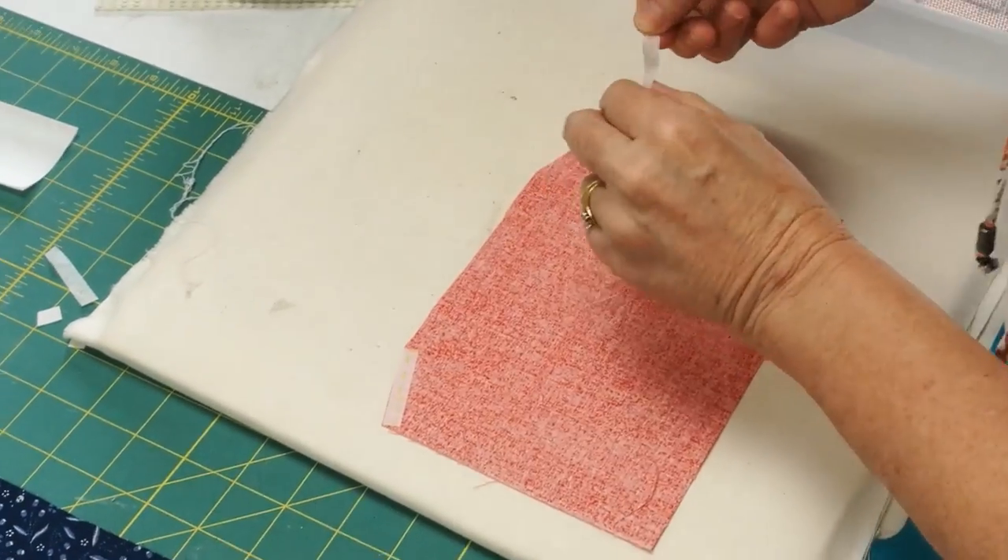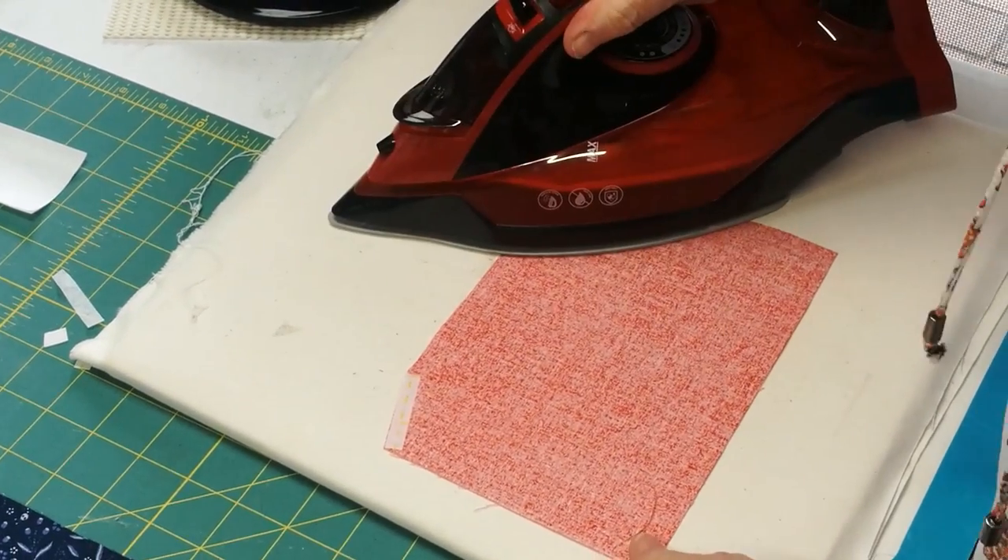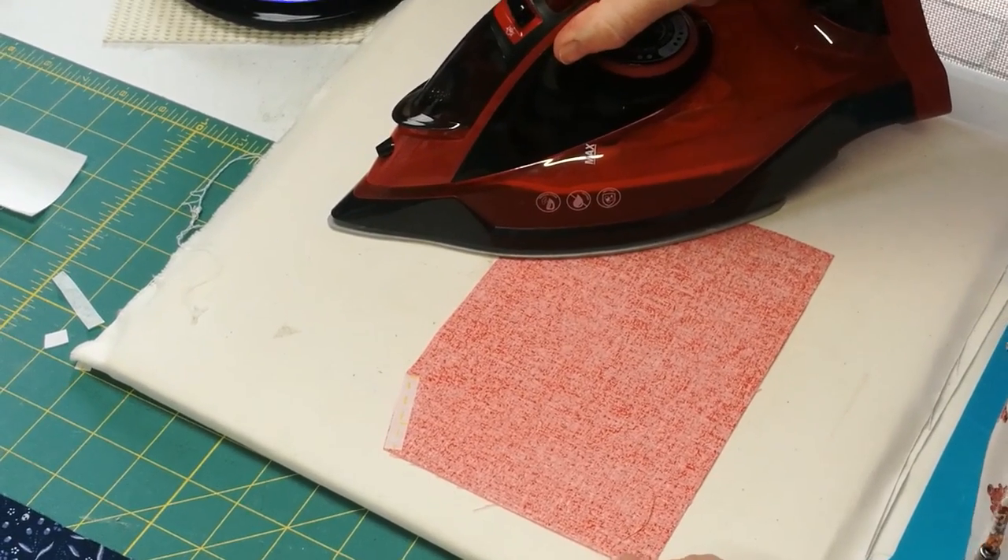This is the second piece of fusible webbing, just attaching that along the line. Press down with an iron and hold on for 30 seconds.